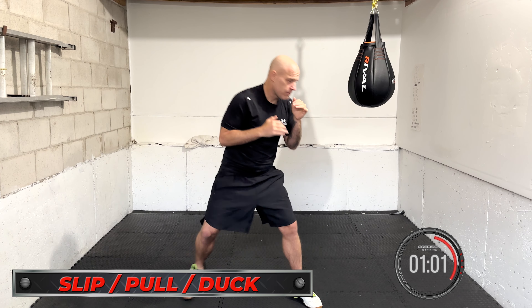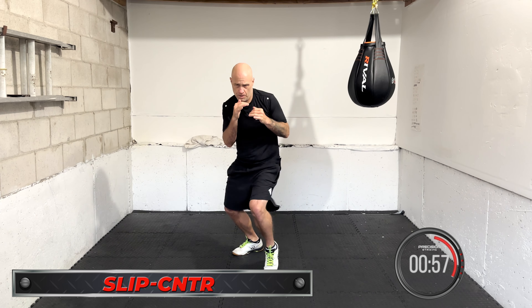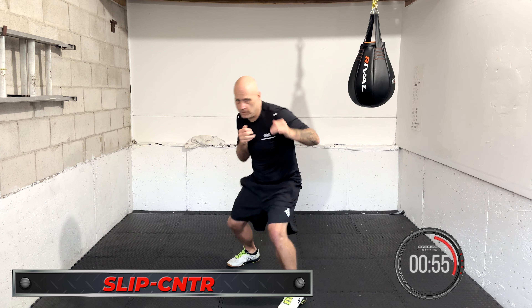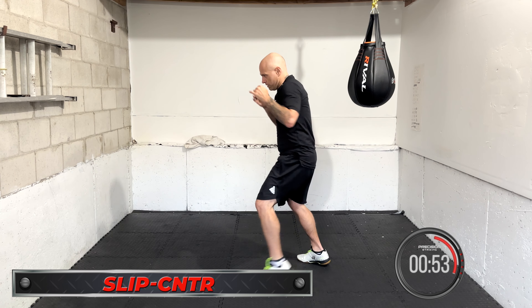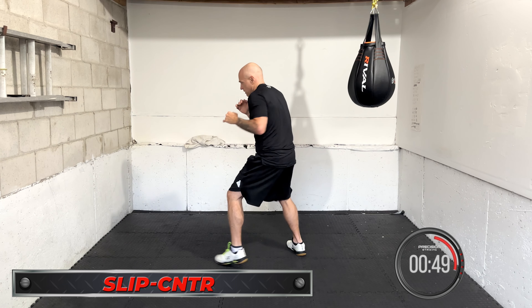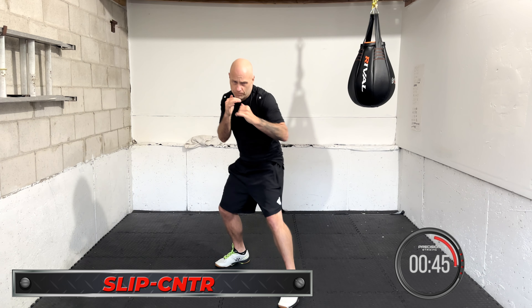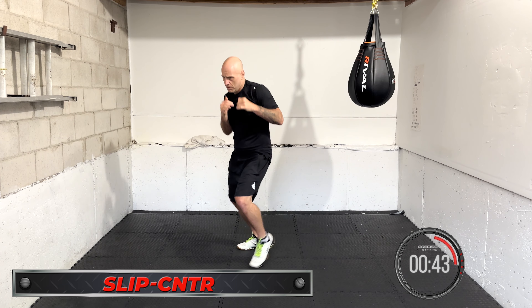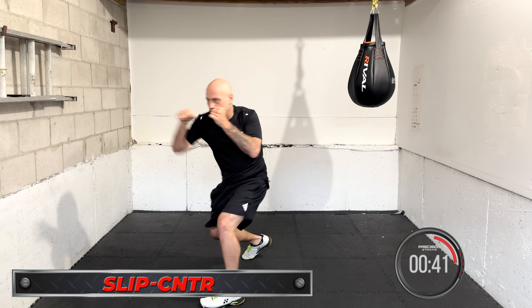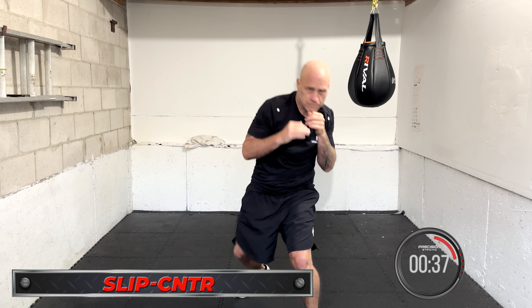Coming up is slip and counter. Slip, counter. You can slip to the left and throw the lead hook, or slip to the right and throw the right hand. If you're southpaw, slip to the left and throw the straight left, or slip to the right and throw the right hook. You can also throw an uppercut or a straight punch. Smooth and connected together — the slip and counter. Focus forward, move in between.